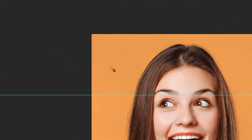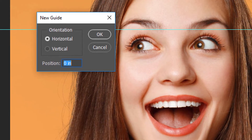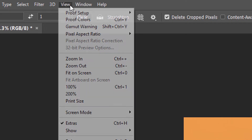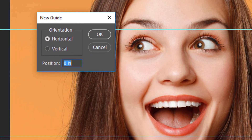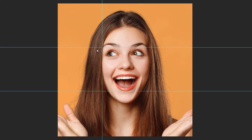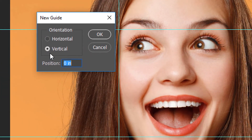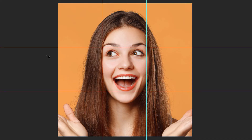To add a second guide, go back up to the View menu and again choose New Guide. Leave the Orientation set to Horizontal, but this time enter 66% for the position. Click OK. Photoshop adds a second guide, this time two-thirds down from the top. Go back to the View menu and choose New Guide again. For this third guide, change the Orientation to Vertical and enter 33% for the position, then click OK — this adds a vertical guide a third of the way from the left. Finally, go back to the View menu, choose New Guide, leave the Orientation set to Vertical, but change the Position to 66%, and click OK. Photoshop adds a second vertical guide two-thirds of the way from the left, and we now have our image divided into smaller squares.